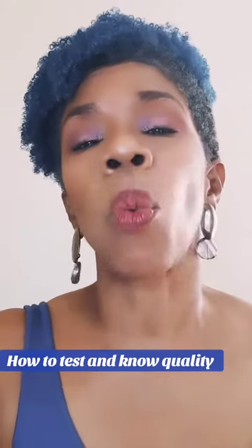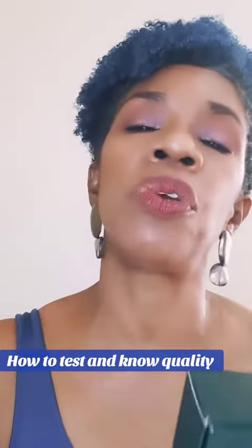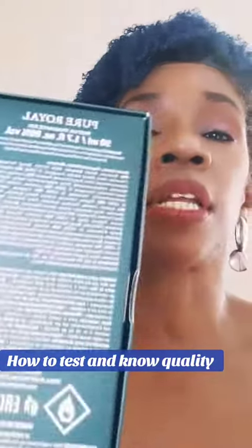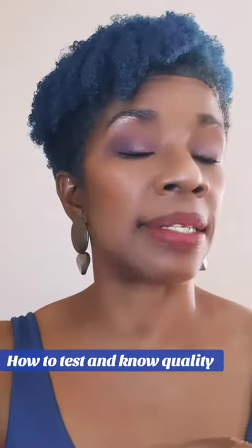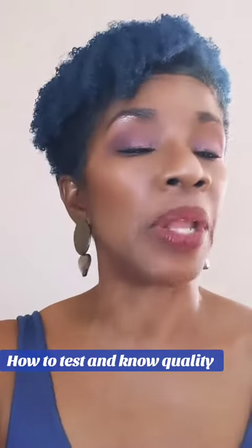Because I'll tell you this: while some of them may have 'perfume' written on the box, when you take a look at the ingredients, you'll realize that the first thing you see there is water. Whatever it has the most of, you'll see that there. So with ours, you'll see alcohol, then you'll see fragrance oil.